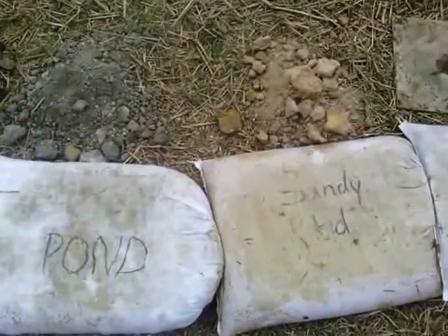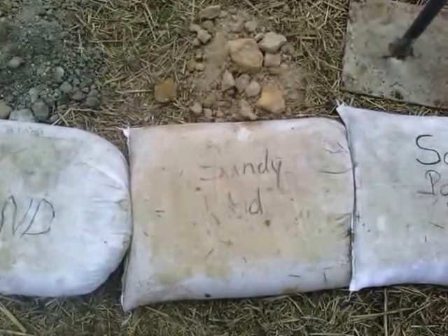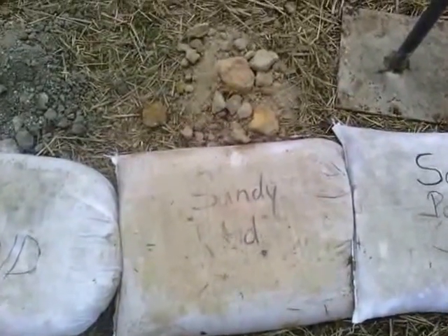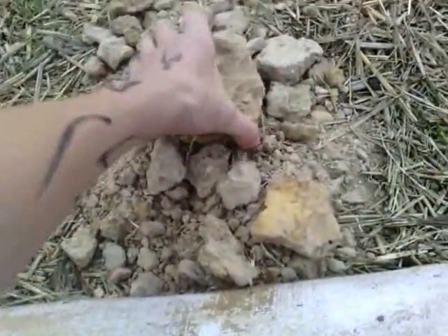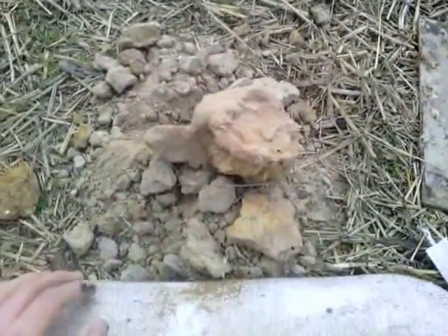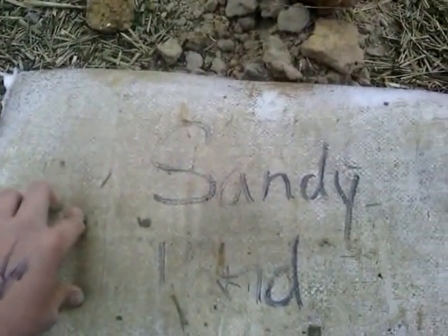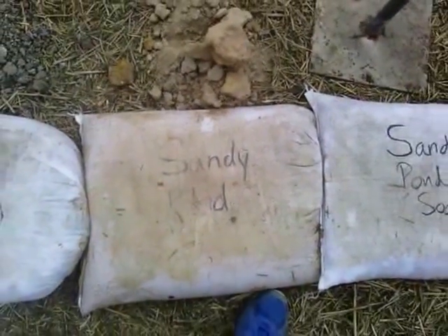The second one is one of our ponds that has been dried up for a while and it has a rather sandy, red clay sandy composition. As you can see, it's like sandstone — it's really large. We mixed this with half a gallon of water, put it inside the bag, and tamped it as well.